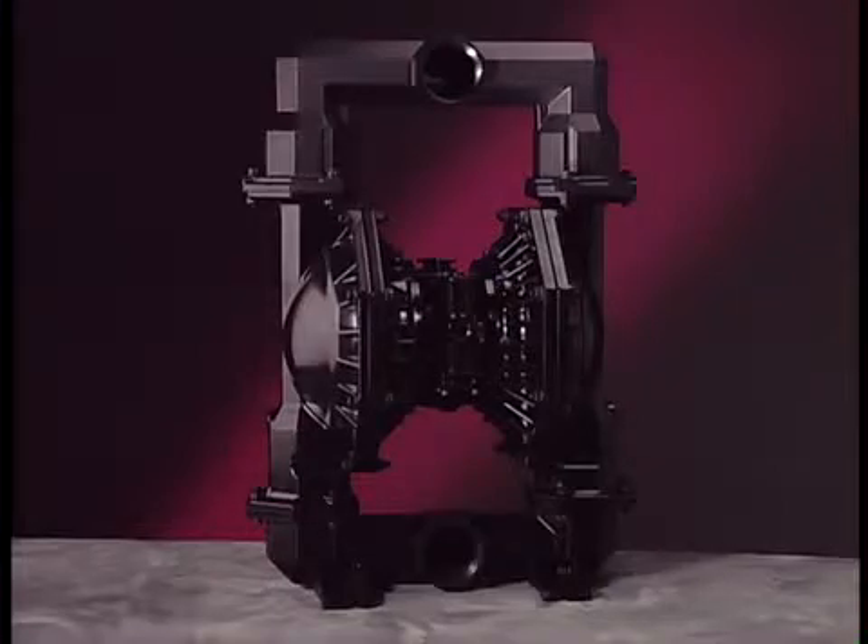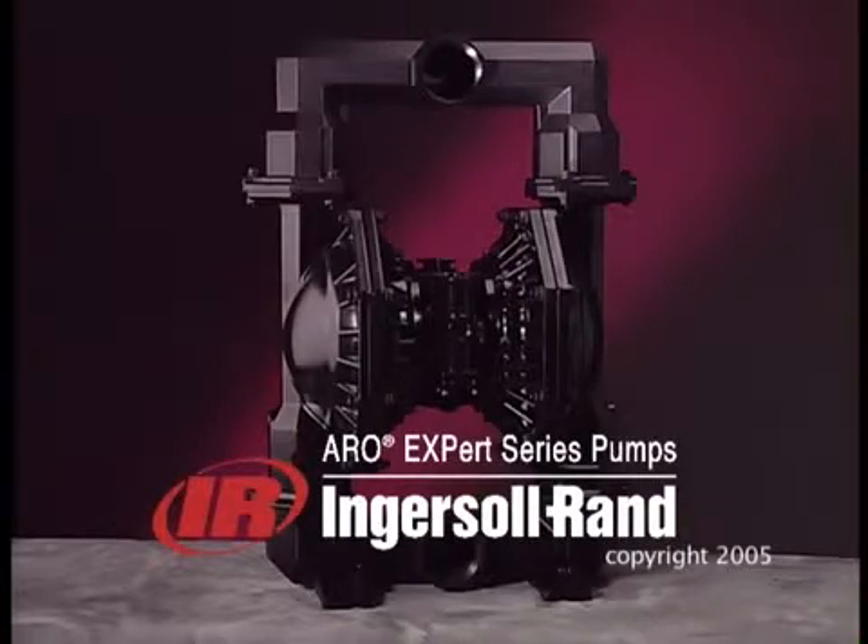This completes the disassembly and reassembly procedures for the Ingersoll Rand Aero 3-inch EXP metallic diaphragm pump.